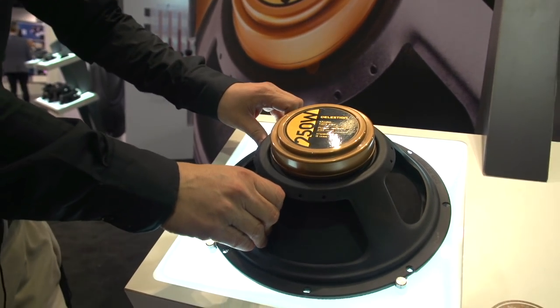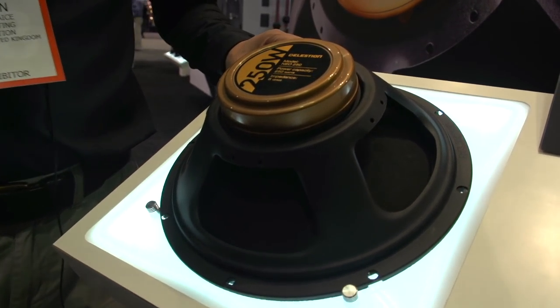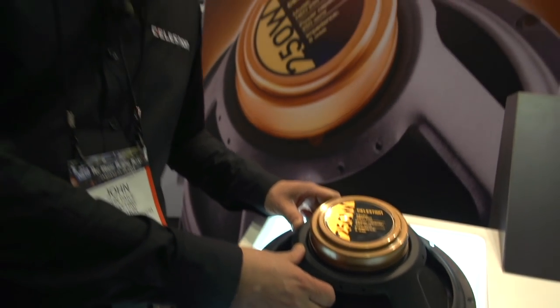This is not your conventional Celestion guitar speaker. It's not the brown sound. It's not gonna go all growly when you dig it hard. It won't break up when you crank it up.